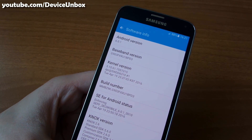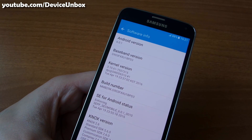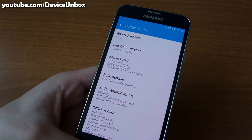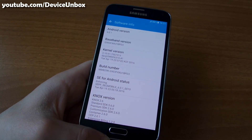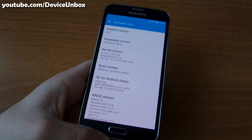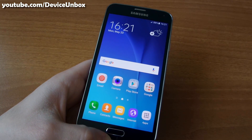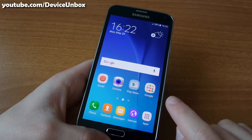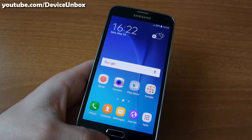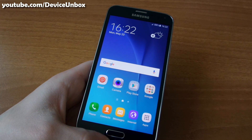So there are different versions — G903M is only dual sim, and G903F is single sim. You need a PC, internet connection, and USB cable. Don't worry, it will not trip your Knox or your warranty. It's official Android Marshmallow for the S5 Neo, so let's see how to flash on the PC.